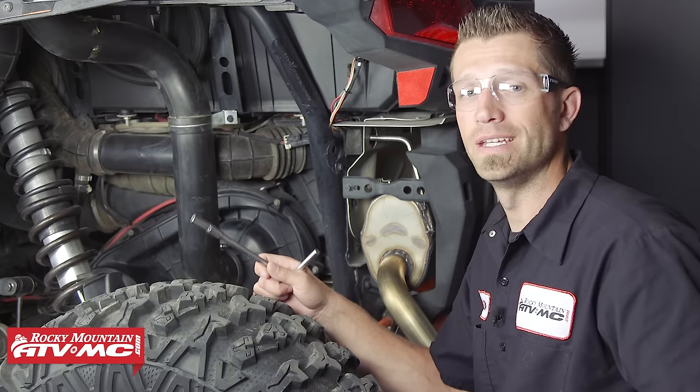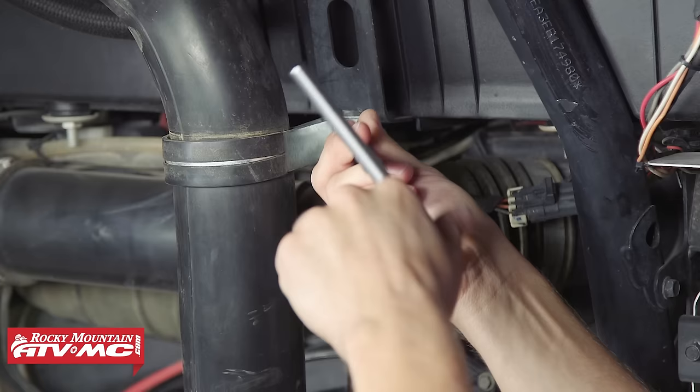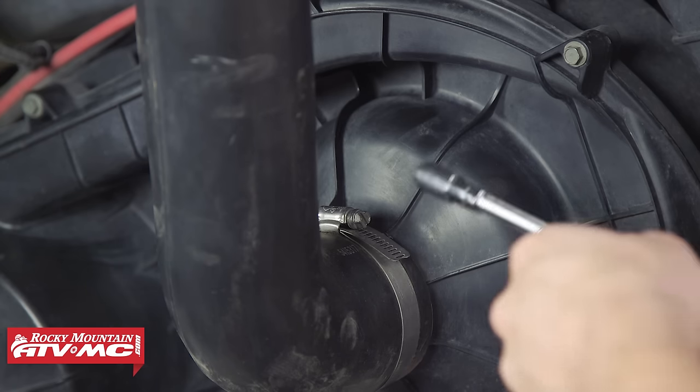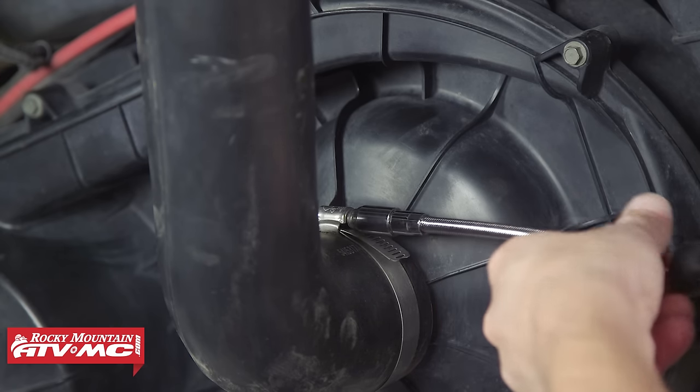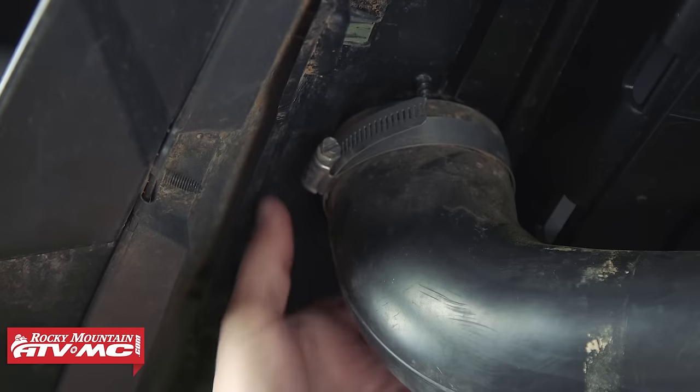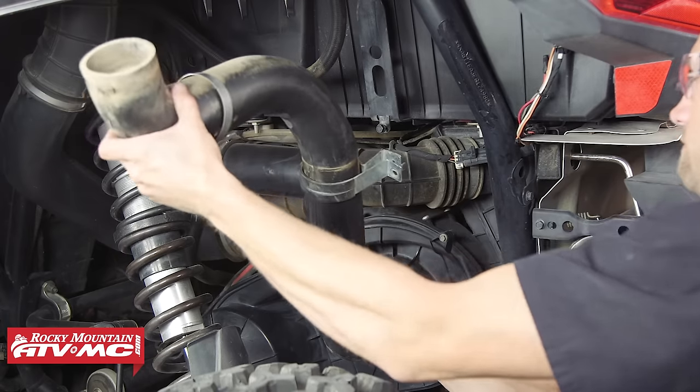To begin, we need to remove the intake boot for the clutch cover. To do that, we're going to take off the 10 millimeter hex head bolt. Next, we can remove the two band clamps that secure the intake pipe to the clutch cover — first the bottom one, then the top. Then we can remove the boot.